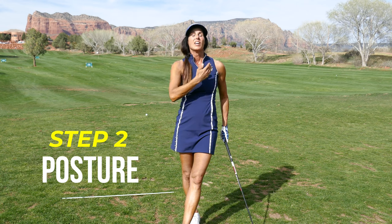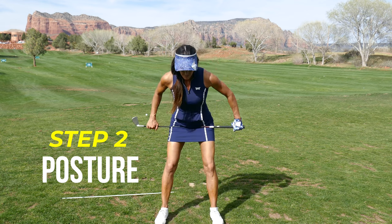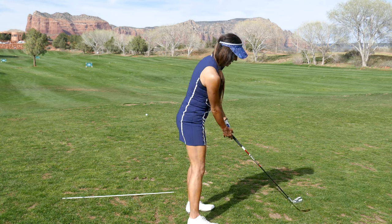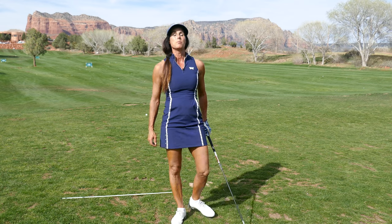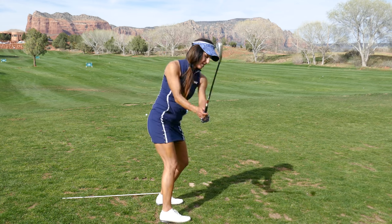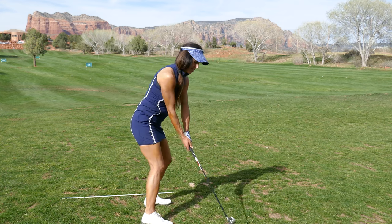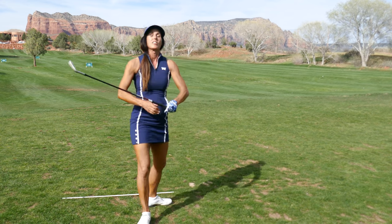Step number two: on the downswing, at that point when you have the club shallowed, you can now add forward bend and side bend. This is side bend; this is forward bend. You put those together and there's your downswing with the hips clearing. Where players go off is they're missing that because the shaft is typically too vertical. If you add forward bend and side bend with a vertical shaft, you're just going to dig the club into the ground — it's not going to be pretty. Instead, if the shaft is vertical, players stand up because that's the only thing they can do to hit it.